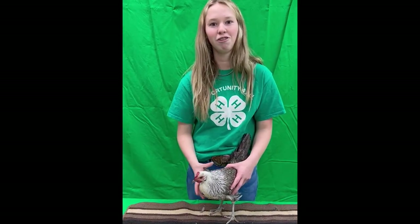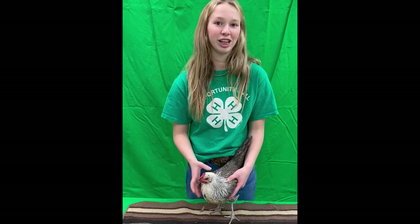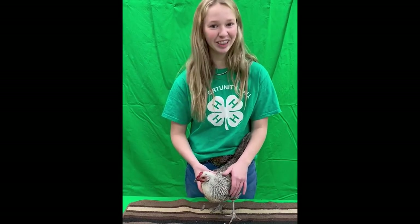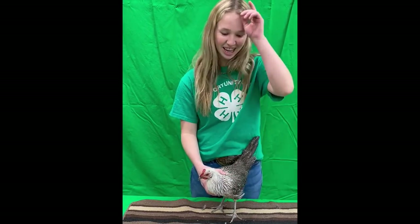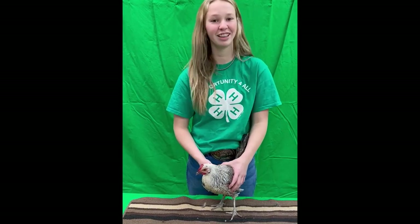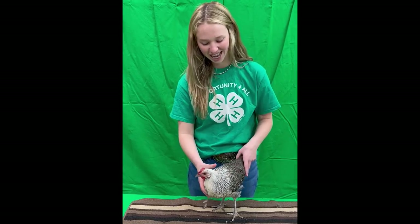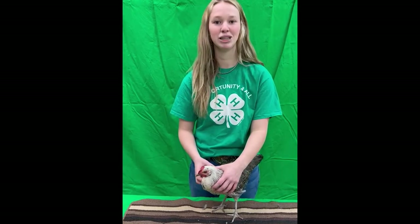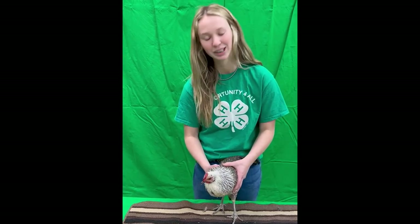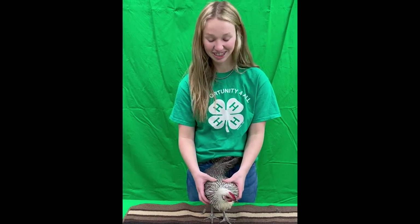If you've ever been to the poultry barn, those judges have been there for typically over 40 years, and they really love their birds and they know their birds. So if you're going into poultry showmanship, the biggest thing I can tell you is take time and learn about your bird. They love anyone who's enthusiastic about poultry and they love you getting to know them and talking to them. That's my biggest recommendation — go in, talk to the judges, and ask them questions. Thank you for listening.